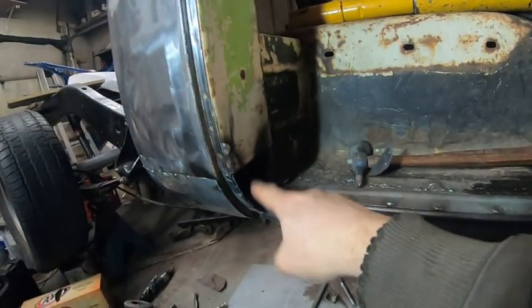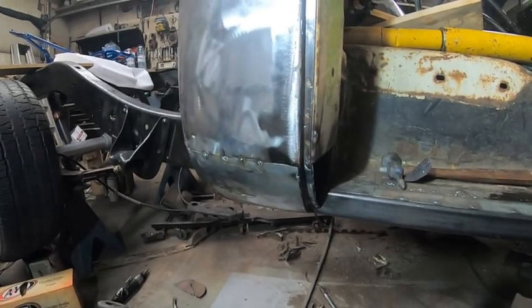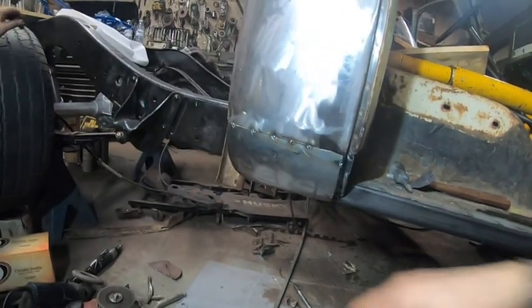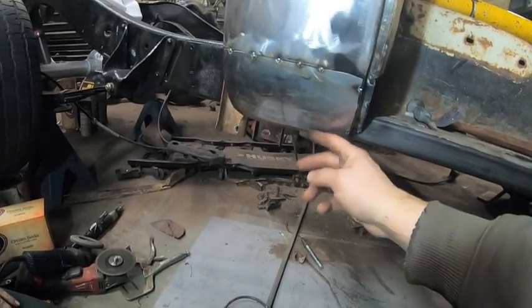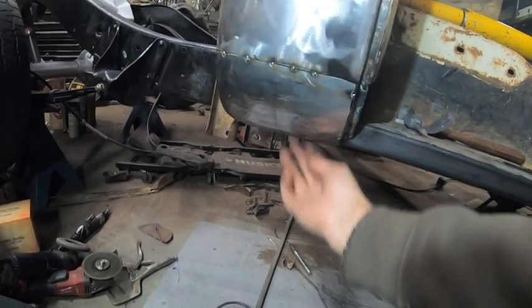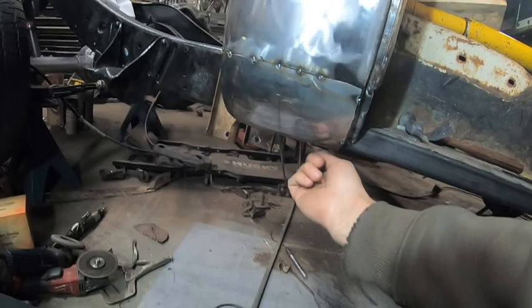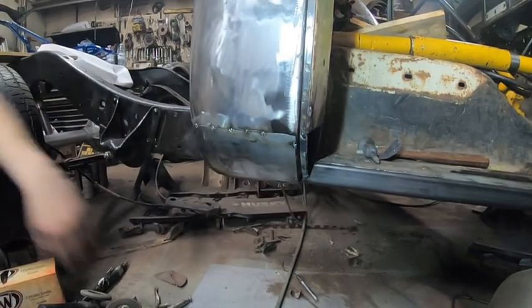I forgot to mention — we did take some rust paint, black rust paint, and sprayed it in there and underneath before we put that panel on. That's looking mighty good. The bottom here I can just get my finger in between the panel and the body, so what we'll do is take a couple pie cuts, hammer it up once it's all welded in place, weld it to here, and seam seal that. The door lines right up with it — the curve too.